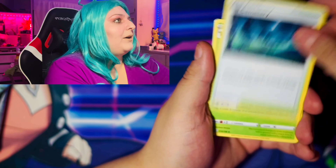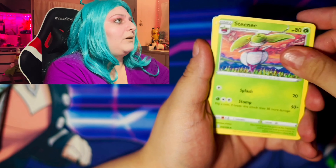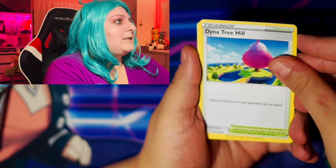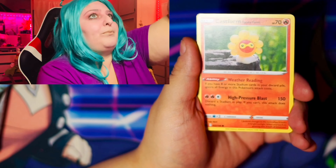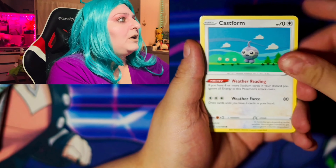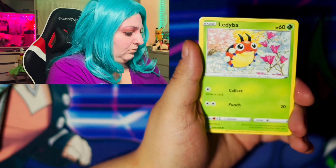So I did pull — ho ho — a Mew! Look at the Mew. So I pulled the Team Rocket one. I have this card and the actual Team Rocket card from vintage.